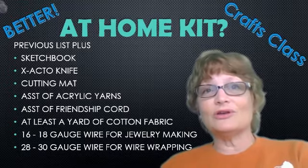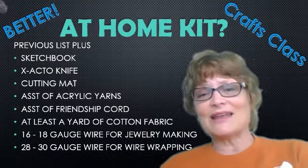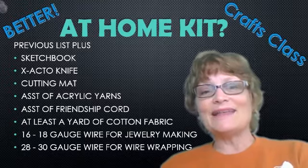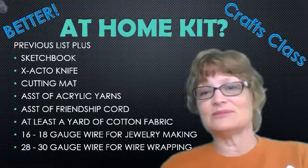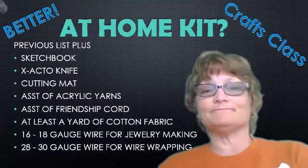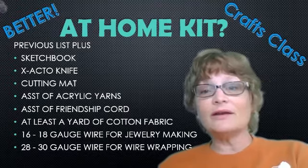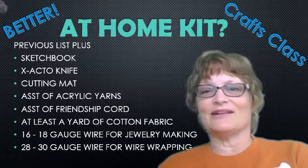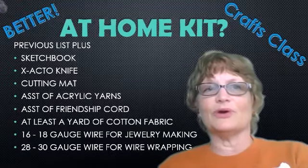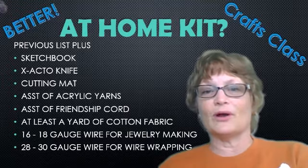Friendship cord is good for stitchery, embroidery, and jewelry making — there are all kinds of uses for it, and it's not that expensive. If you've got any kind of budget at all, you should certainly be able to afford an assortment. If the kids are in class sometimes, they'll have the ability to create a color scheme and choose the colors they need. I would say at least a yard of cotton fabric per student if you have the ability to purchase fabric. You want cotton — it tears easily along the grain, so you're not measuring and cutting all these little squares. Also, it will take dyes if you're doing batik. It's your good all-around fabric, and you can usually buy a bolt of cotton for not too much money.